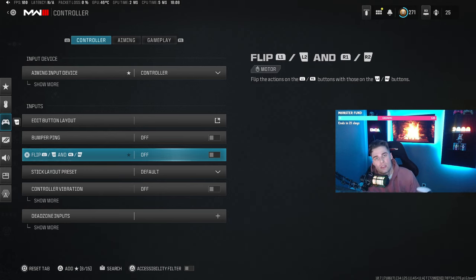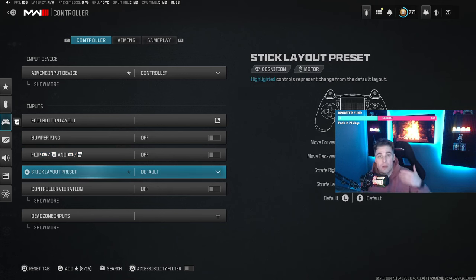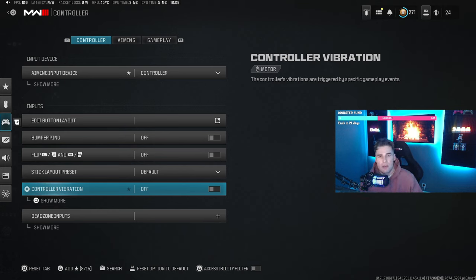If you don't have digital tap triggers, I'd recommend flipping to L1 and R1, as those buttons have a lot less travel — that's for a PlayStation controller. If you're on Xbox I'm not entirely sure what they're like, but on PlayStation without a scuff or elite controller, flip to L1 and R1. As for stick layout, I use default — everything as it comes out of the box. I also turn controller vibration off; it's just an annoyance when you're playing.